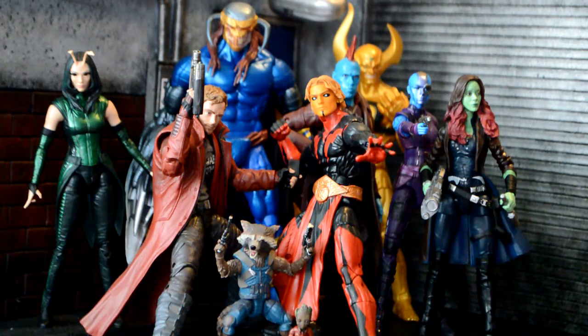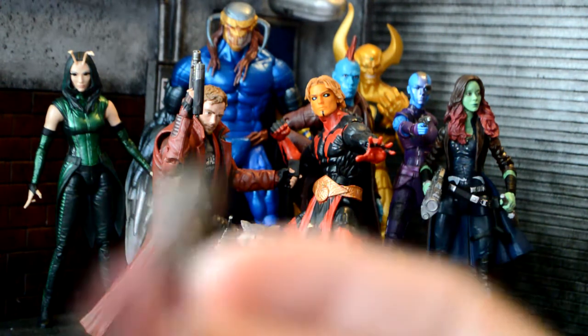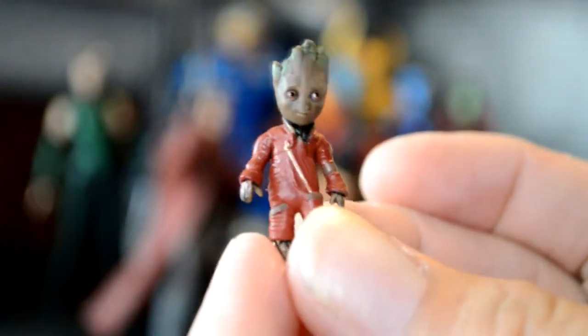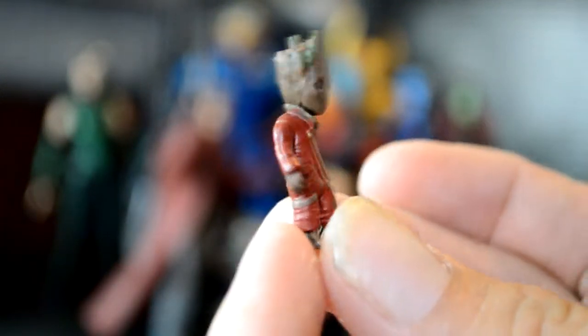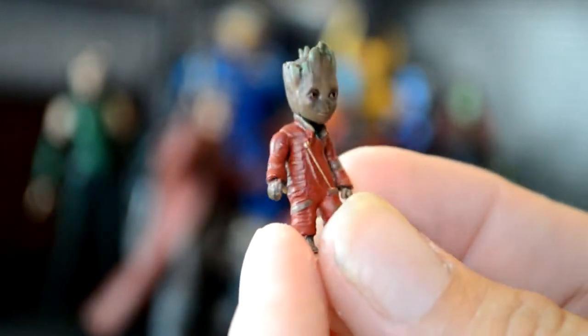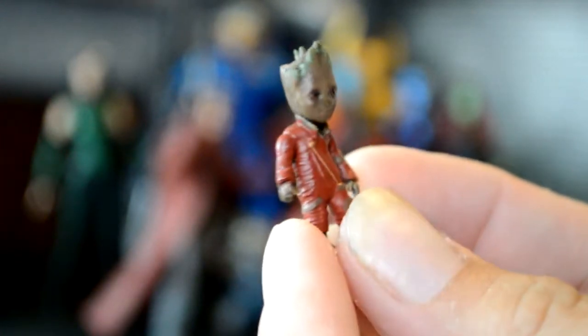First off, starting with the smallest one, we got Baby Groot right here. Pretty awesome — the paint's good on it. He has that little suit on, super cute. I like his little eyes and the wood on him, little hair sticking up.